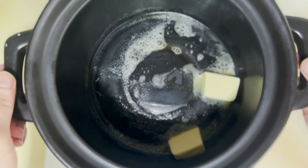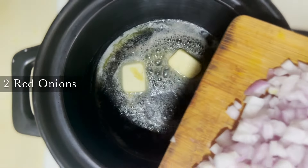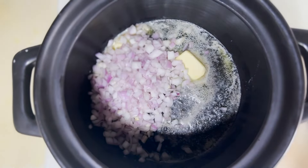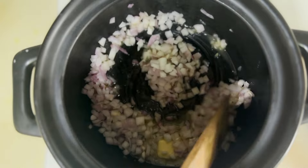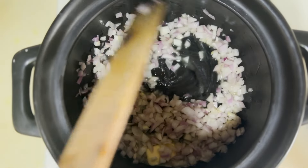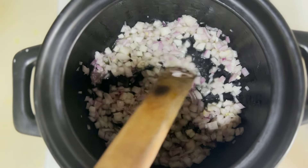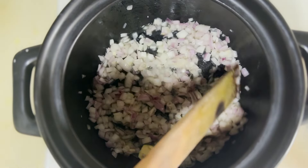Now that the unsalted butter has melted, I'm going to pour in the onions, coat them, and turn the heat to low so they melt and we get a nice oniony buttery jam. I can't emphasize enough how important this step is — really caramelize the onions, because the sweetness from the onions will really pop the whole cream at the end. We'll leave it and let it turn nice and brown.